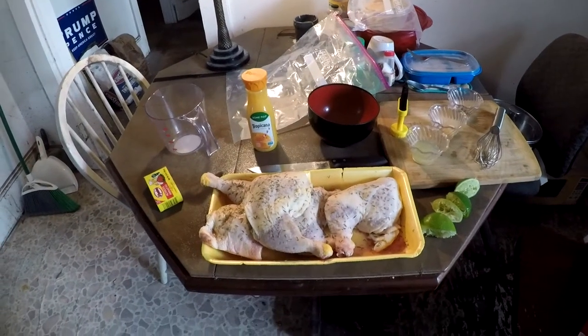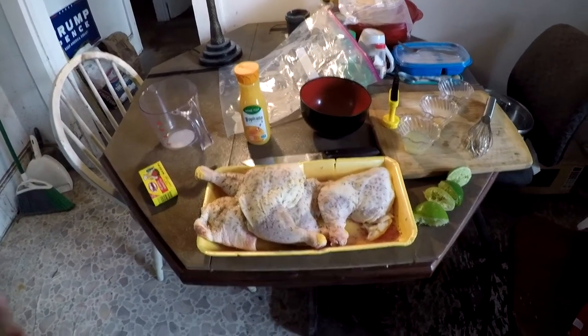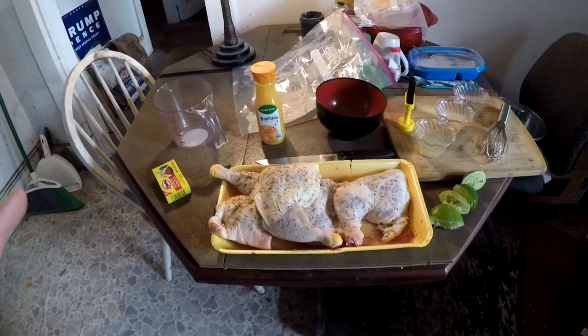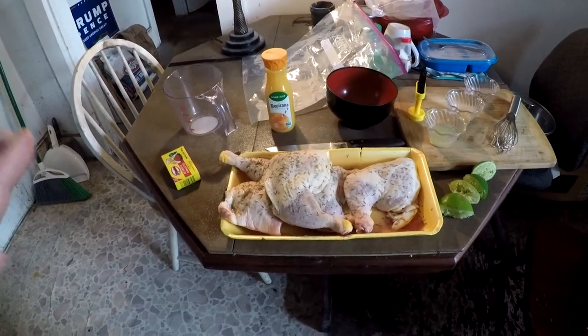Hello everybody out there on the internet. This is Real Man Pones, and today I am smoking some chicken on my grill — it's going to be achiote chicken.